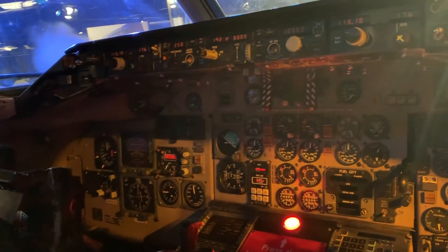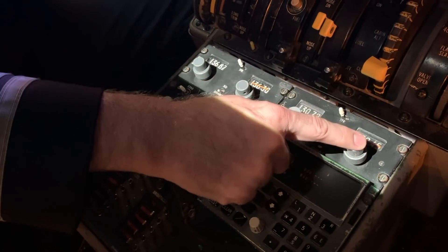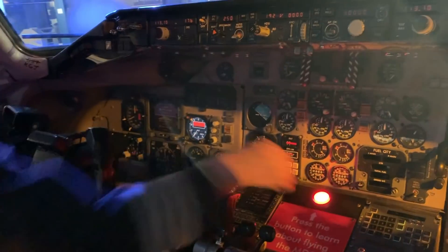The MD-80 had two radios. The one down here was typically used to talk to air traffic control, while the right one was used to talk to American Airlines operations. That's cool — this is too much fun.